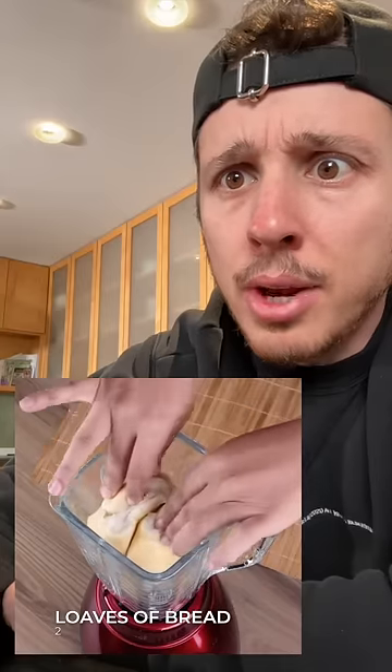To begin, in a blender, add two loaves of bread, four cups of milk, three eggs, three cups of condensed milk. Tell me where you're watching us from so I can thank you for following our recipes. Probably the big cardiac unit at the hospital with all that condensed milk.